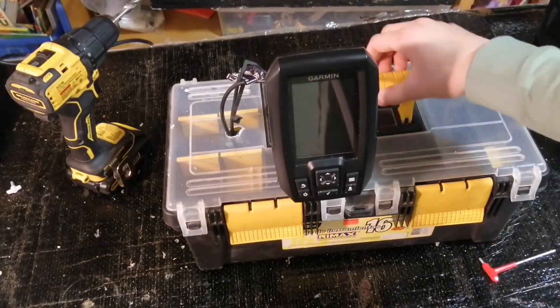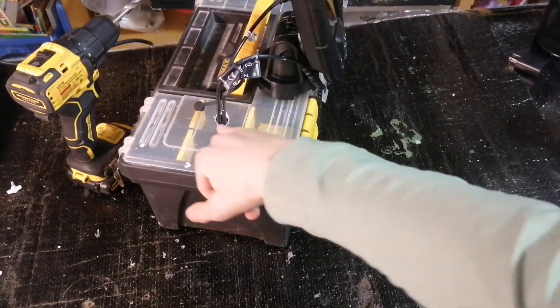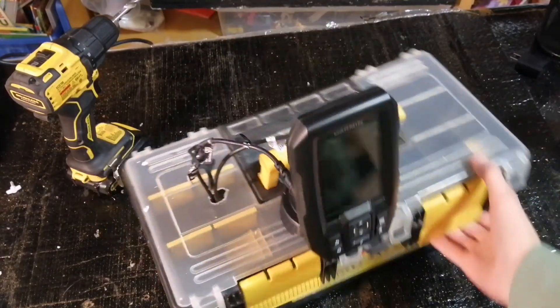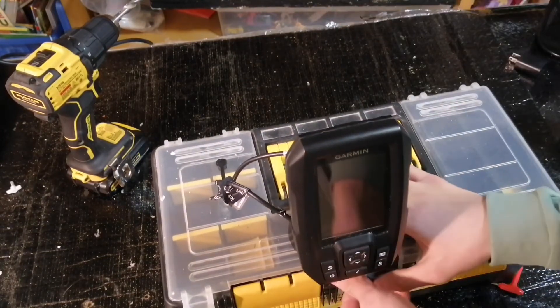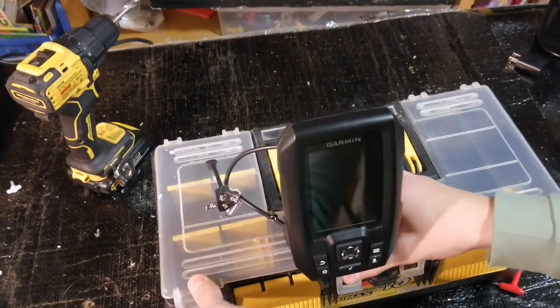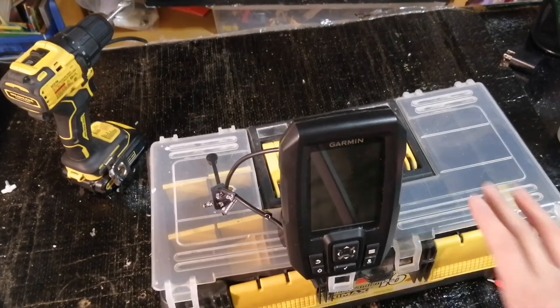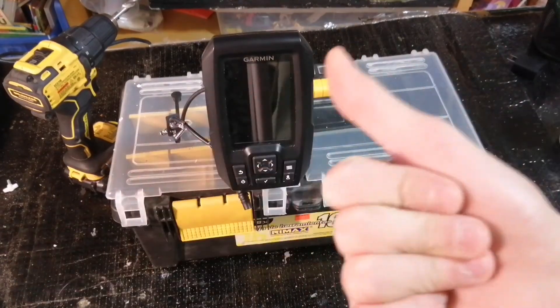Comment below if you have any questions. You can store your tackle here or some other parts. Leave the battery area alone so you don't bother with the cords. If you want a stable transducer build, comment below and I can probably do one of those videos. Please like and subscribe, and comment below if you have any questions. Ice fishing content is hopefully coming soon. Bye.